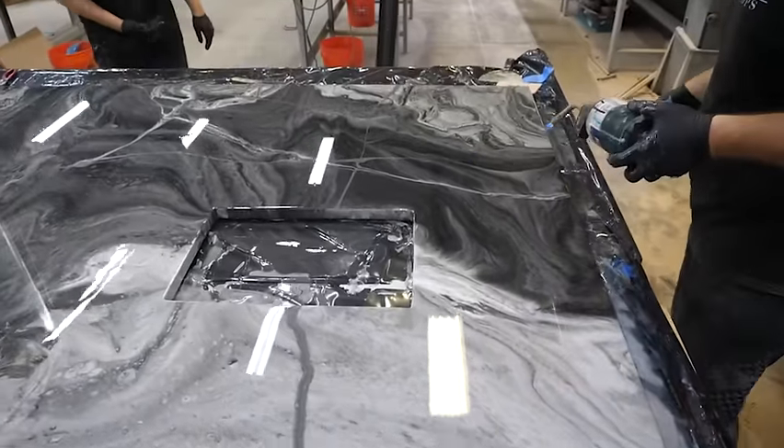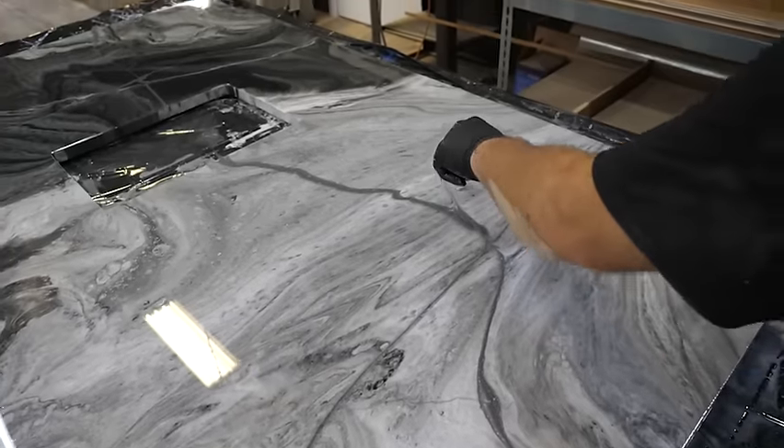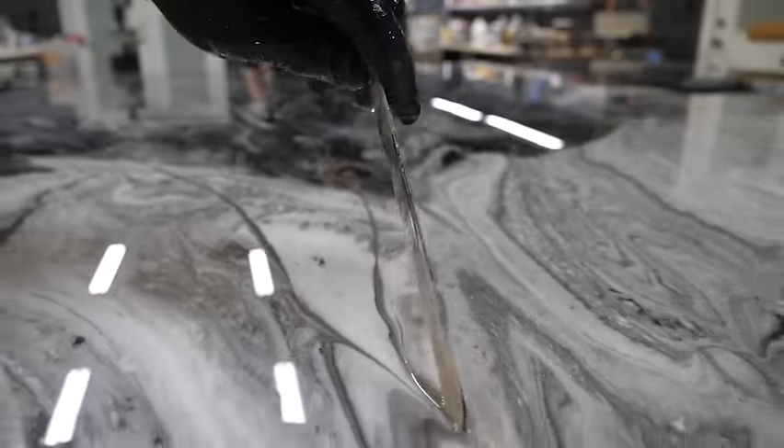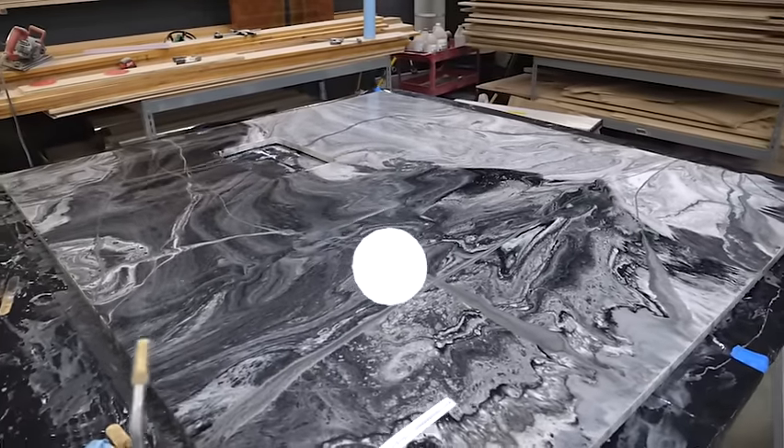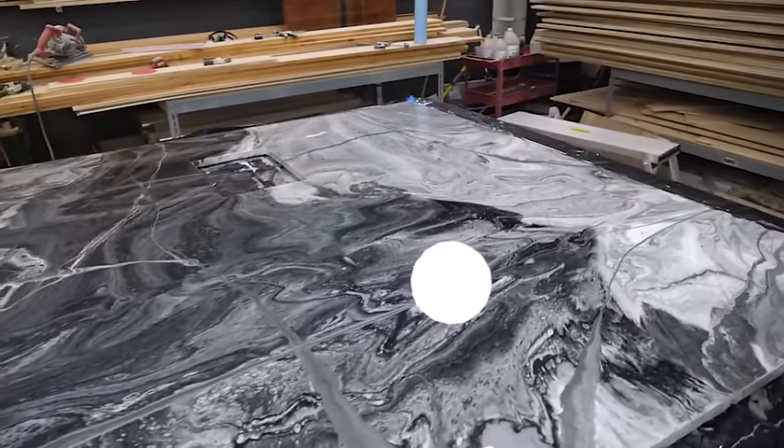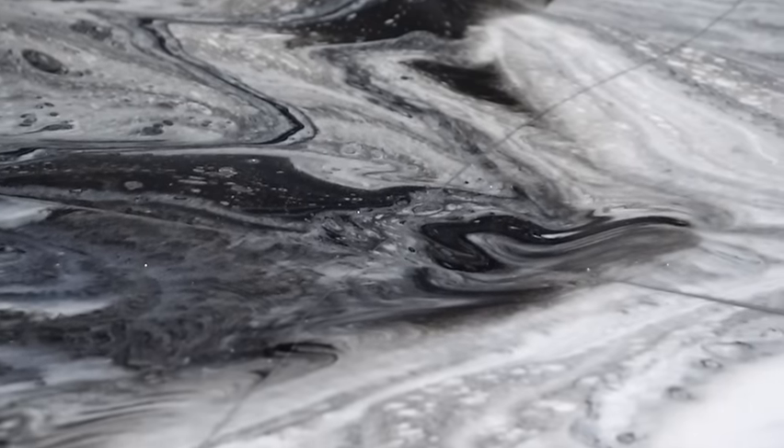Using our propane torch or a heat gun, you can sweep across the surface and remove the bubbles. I'm also adding veins where I want to accentuate and maximize them. Those panels are coming out pretty sweet.